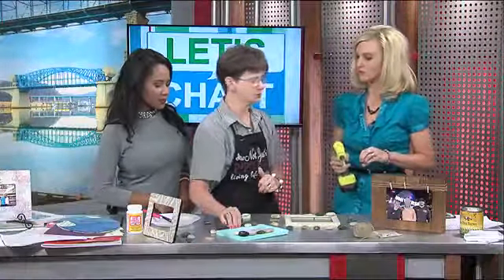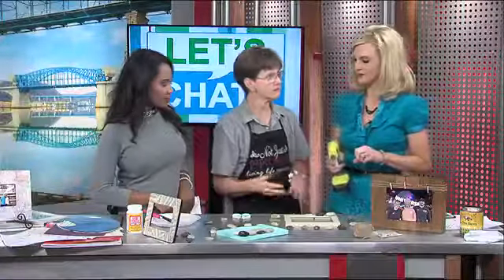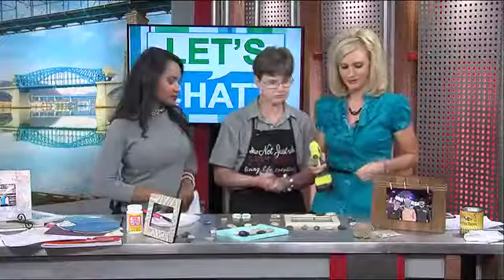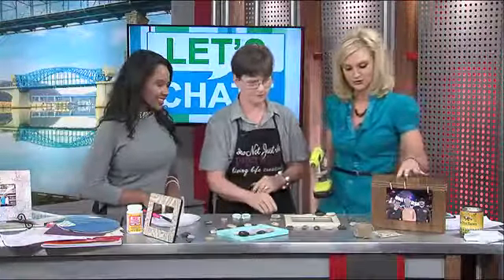I did paint this frame — again, it could be painted any color to match your decor. I thought this looked a little beachy. Then just print off 'You Rock' on your computer, or even have your kids write it out — that would be even cuter. It could also be fun to use seashells. If you had a beach photo, stick that in. It's really about customizing and creating your own.